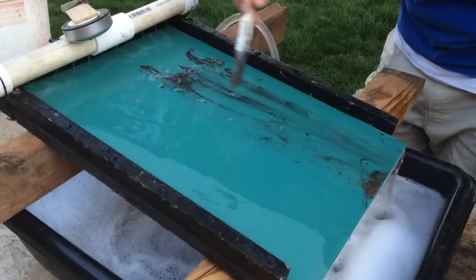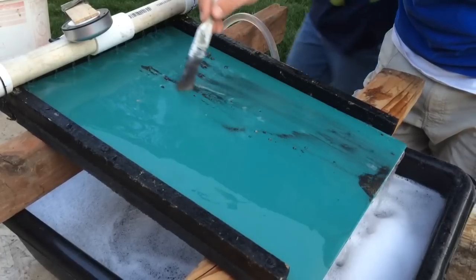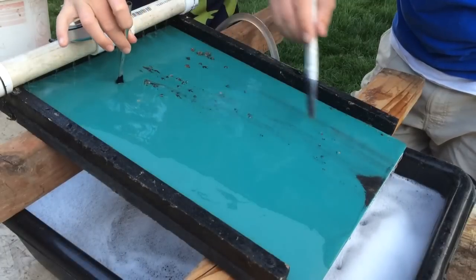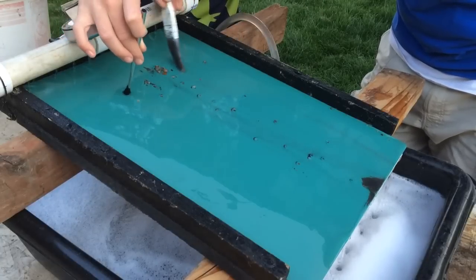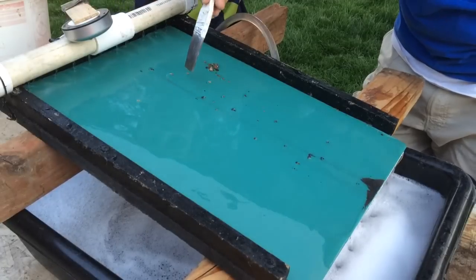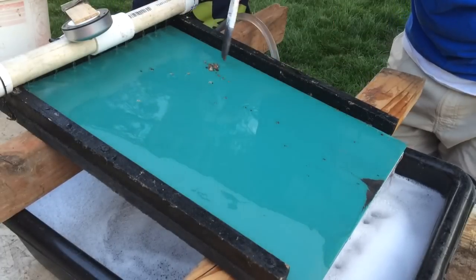You can see it quickly washes away the black sand and the lighter material, leaving behind the really really fine gold. You just need to adjust your water pressure so that it slowly, slowly washes everything away and leaves that fine gold material. Okay Parker, I'm ready for another scoop.